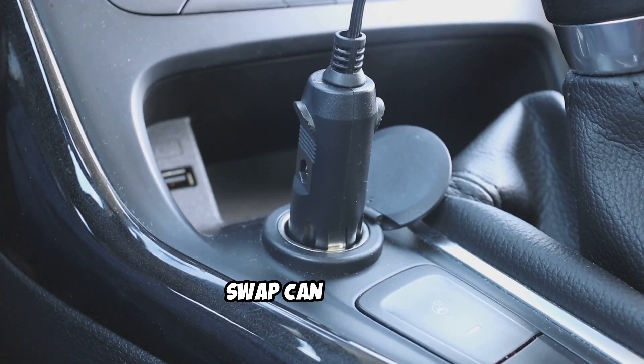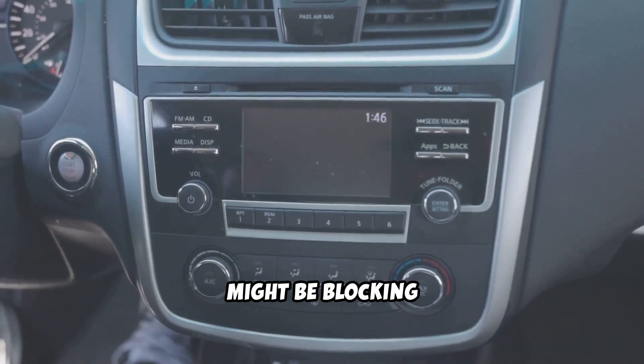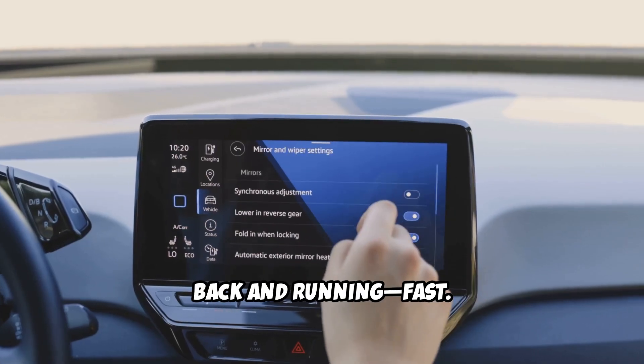I bet you didn't know a simple cable swap can fix most CarPlay issues, or that your Silverado's settings might be blocking your connection. Let's get CarPlay back and running fast.